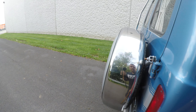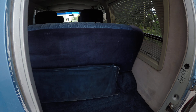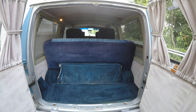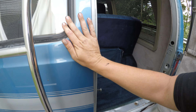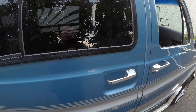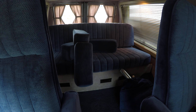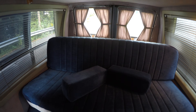Let's open up the back. It's nice and clean. This here is part of the fold-down bed, which I'll show you in a minute.